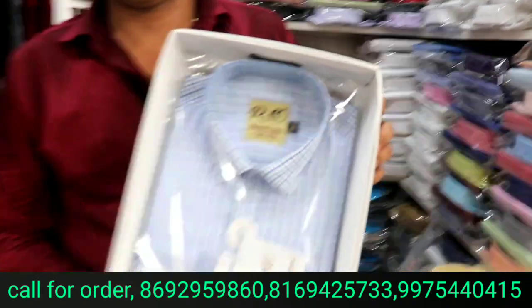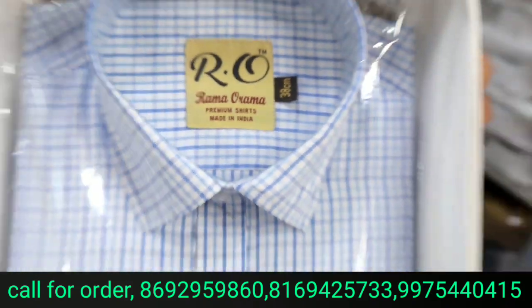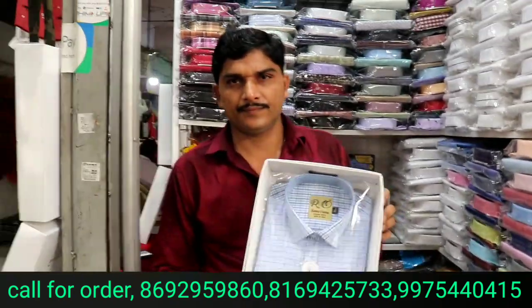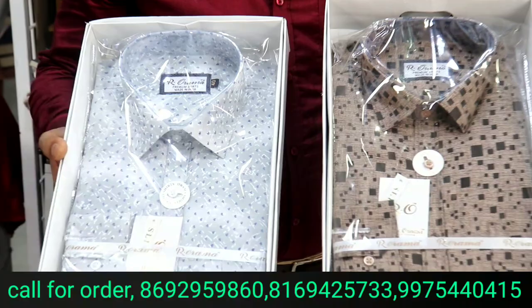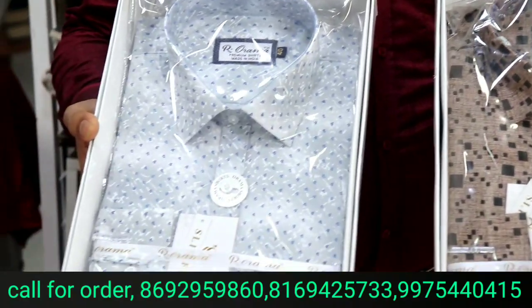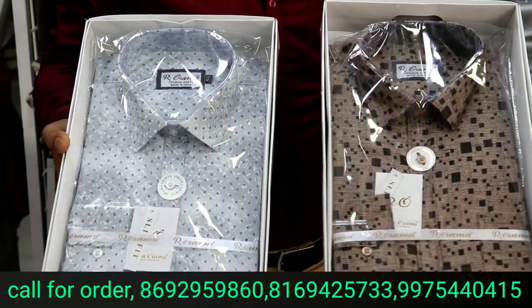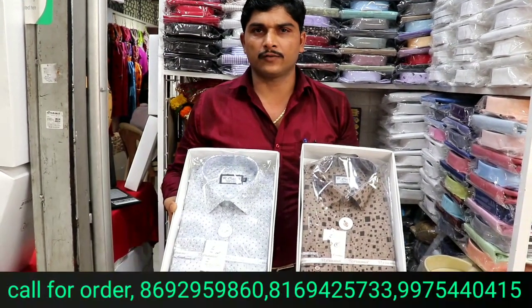It will be fully guaranteed. This one is a size 38. You can see the colors. You will get the formal shirts. This is a cotton print. There will be 3 to 4 colors available. Without a box, it will be 20 rupees less.